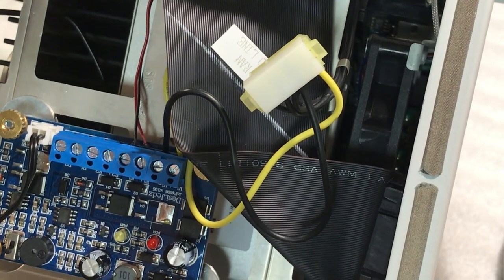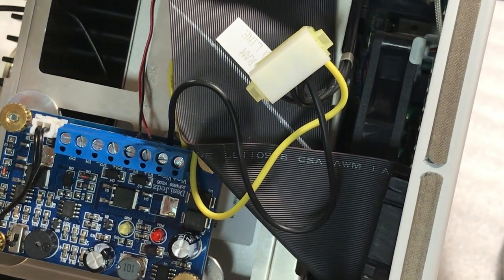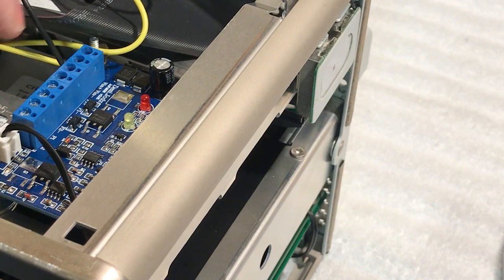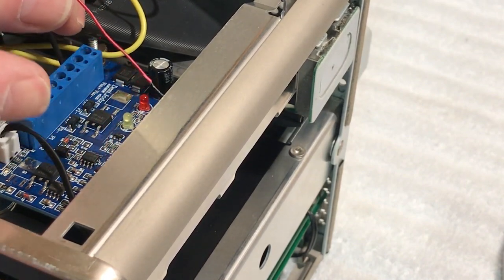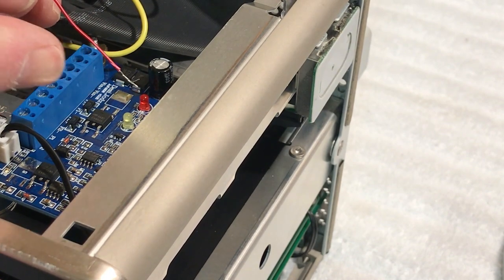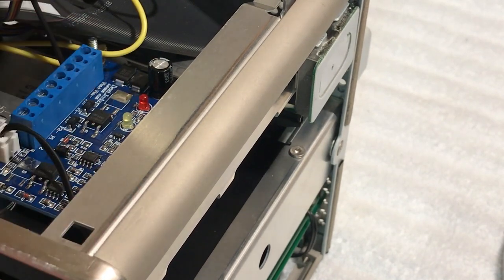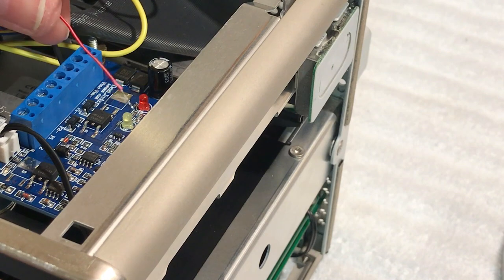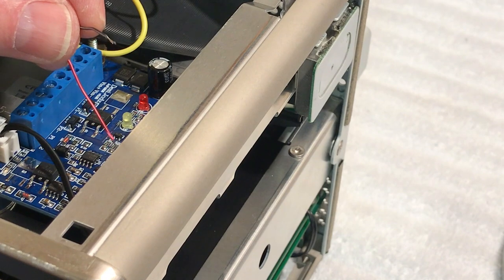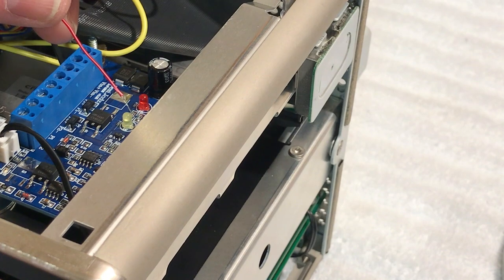We're going to put this back together and put the optical drive back in, then power it up and see if our fans run. On the fan wires, because they're so tiny, I'm just going to tin these up with a soldering iron. That'll give me a little better connection when I slide it into the connector bracket and tighten the screw down, because I don't want these things coming apart. Then we're going to put it back together and see how this works.